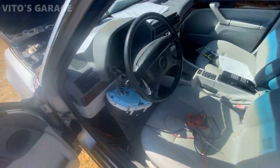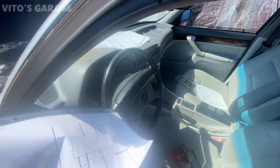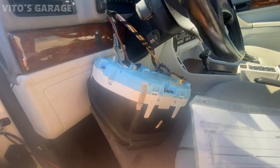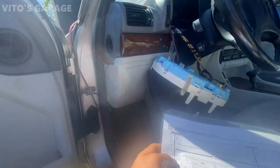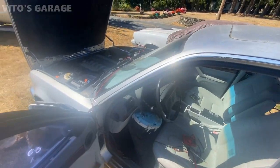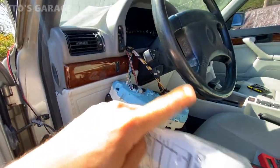Alright guys, I'm troubleshooting the BMW 750. I have the cluster out. I printed out a lot of wiring schematics and things like that. I'm still trying to troubleshoot this problem with only 1500 RPMs and no power whatsoever. I think there's an EML light on this cluster and this car has an EML module, and the EML light is not coming on, so I think that's the problem. I'm focusing on that right now.